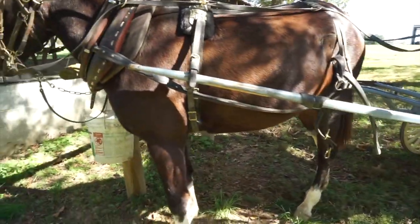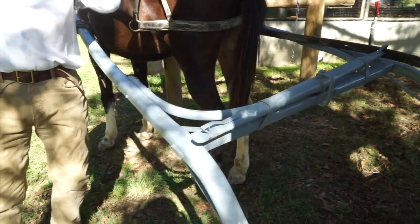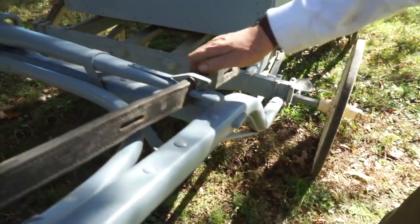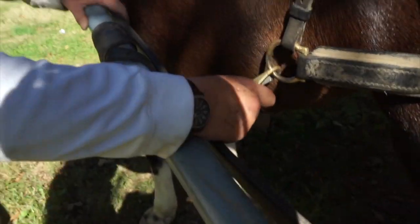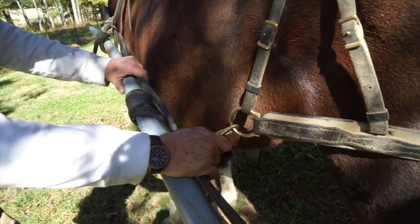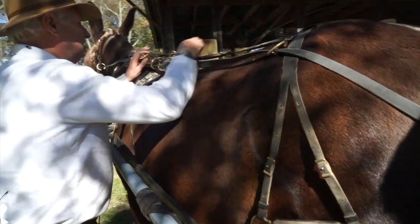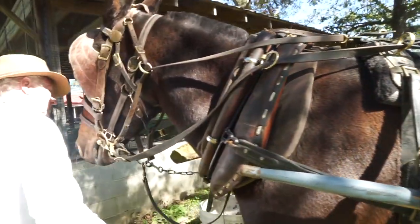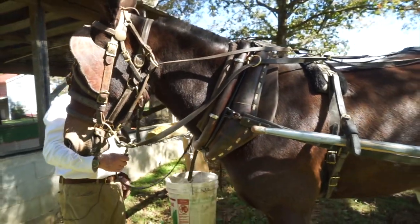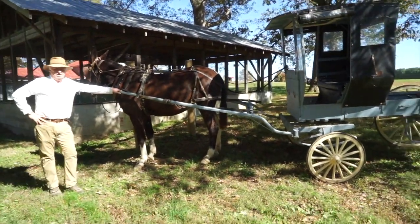Now we go over to the other side and repeat the same steps. Take the trace, hook it to the single tree — there's a little snap device there that keeps it on. Hook your hold-back straps to the breaching and we're ready to go. What I do now is take one more good look through everything to make sure I've hooked the mule up right and didn't make any mistakes.